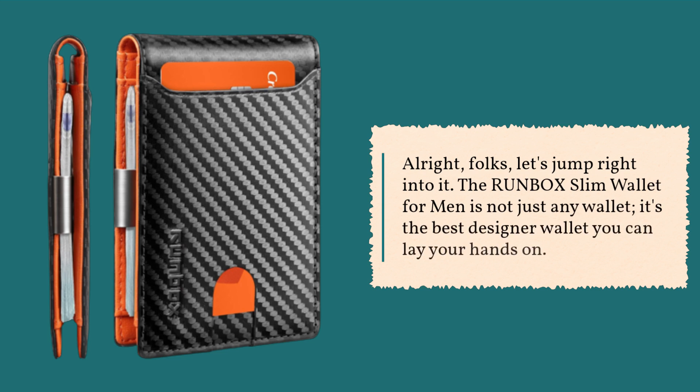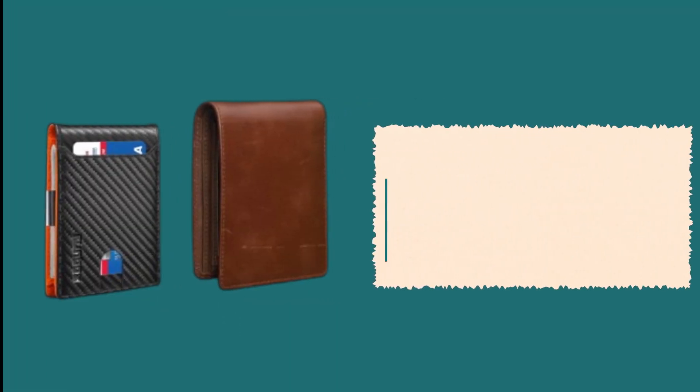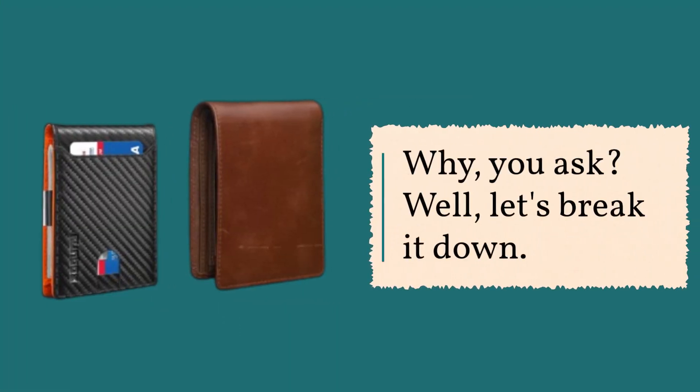The Runbox Slim Wallet for Men is not just any wallet — it's the best designer wallet you can lay your hands on. Why, you ask? Well, let's break it down.